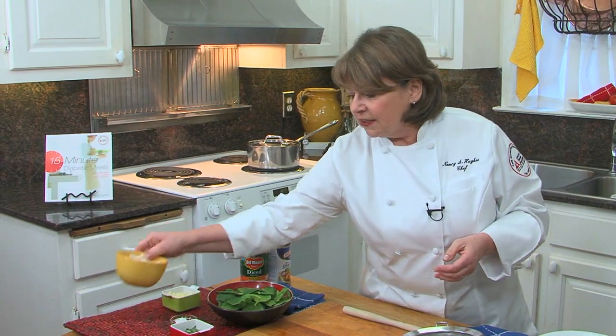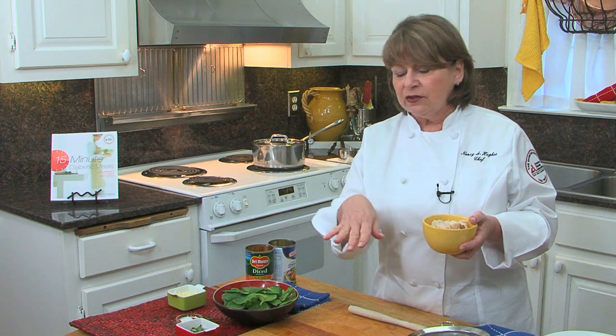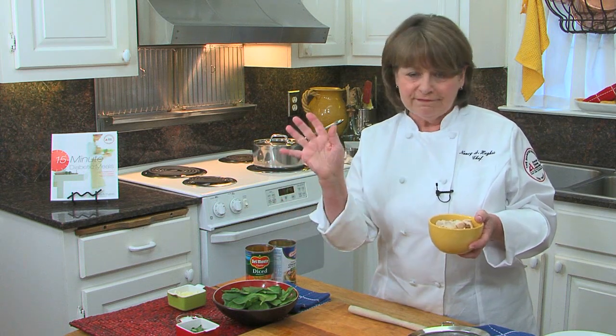And then you add chicken. You can have leftover chicken — it's absolutely great for that. But if you don't have that, a rotisserie chicken works well. Or you can cook it: just take an eight-ounce chicken breast and cook it three minutes on each side. It's done.